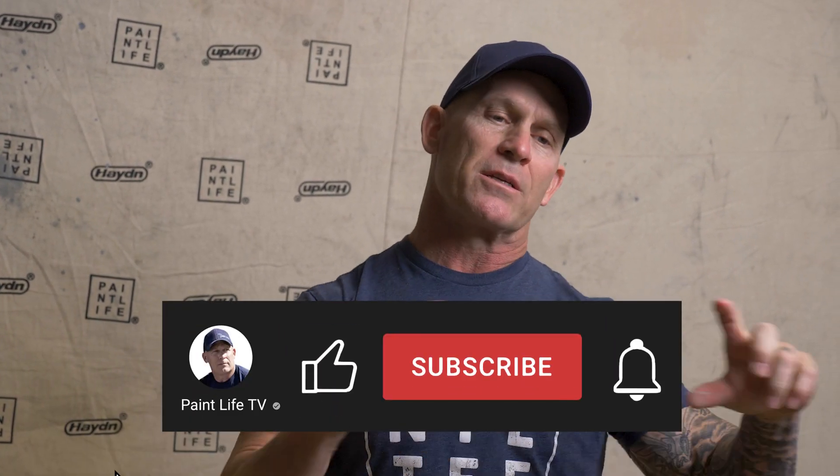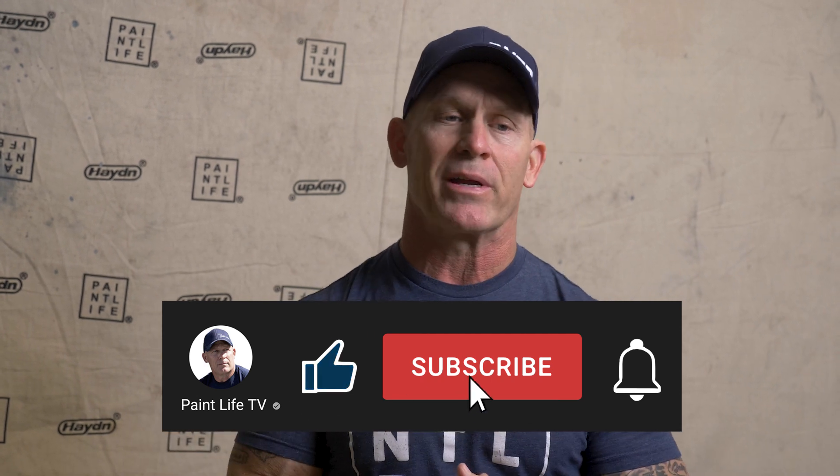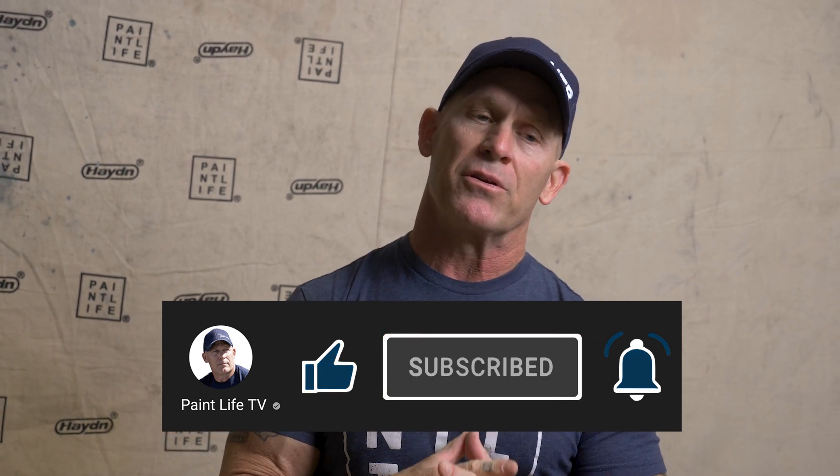There you have it — three tips using the reusable caulking tube. If you've ever used one yourself, leave your comments down in the comment section below about your experience with it. If you've got any tips or tricks, leave them in the comment section too. If you haven't subscribed to our channel and want to see more cool videos about products and tools like these, just subscribe and hit the notification bell so you get notified every time I come out with a new video. It's simple, easy, and free — it always has been and always will be.